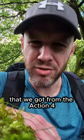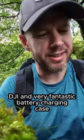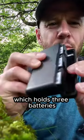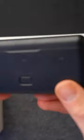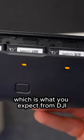It has the same 160 hours of battery that we got from the Action 4, including the very DJI and very fantastic battery charging case which holds three batteries and is very typically robust — which is what you expect from DJI.